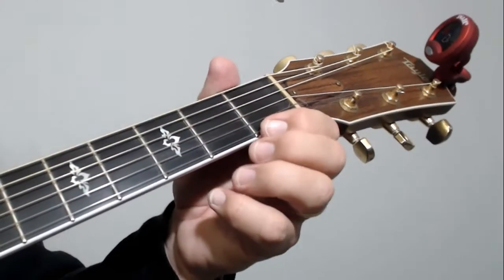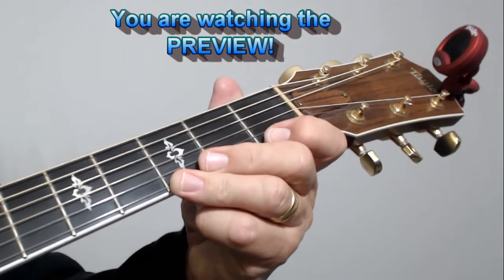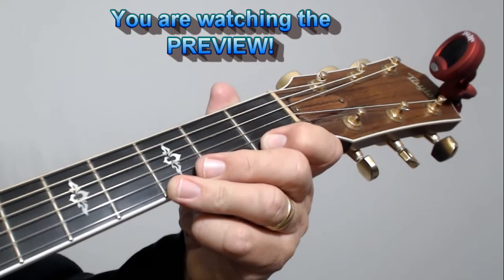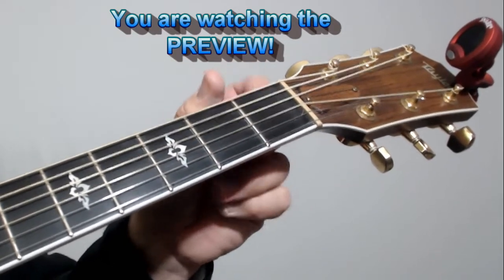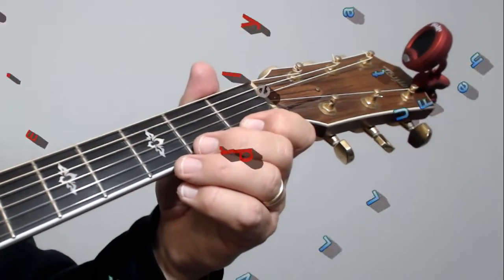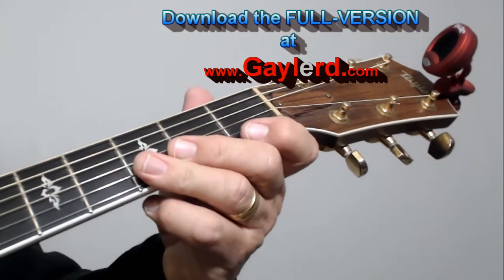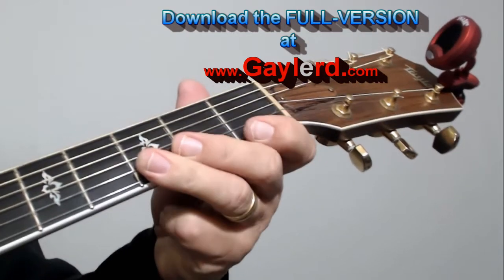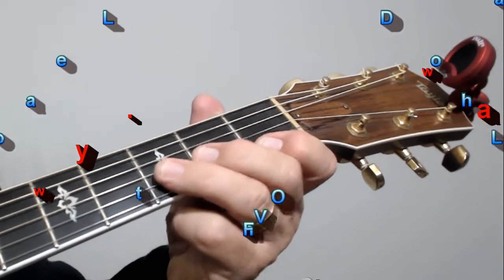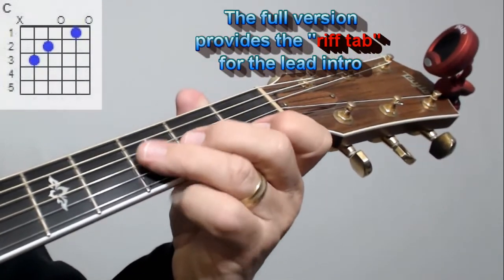Let me show you the chords we're going to use in here — real simple chords. Now, when I played along a few moments ago with the song, I had to tune the guitar up just a little bit because it was not in the regular 440 tuning. So I had to tune it up to meet the song. Right now I'm back into 440 tuning, so if you're going to play with the song, you'll have to tune it up a little bit. Anyway, here's what we've got.